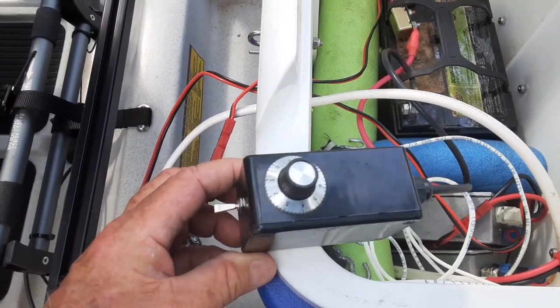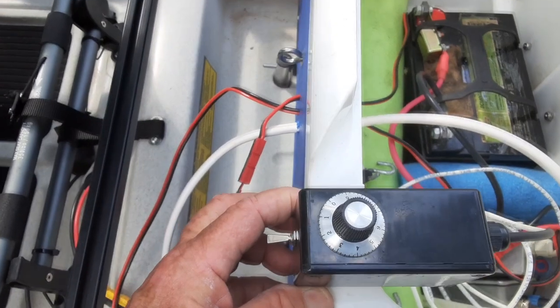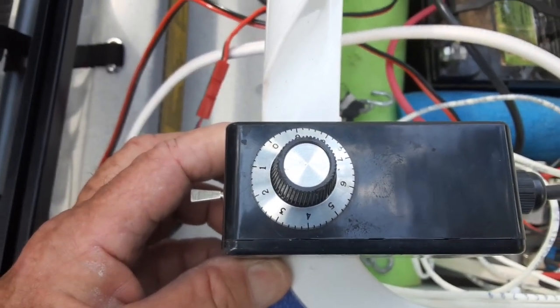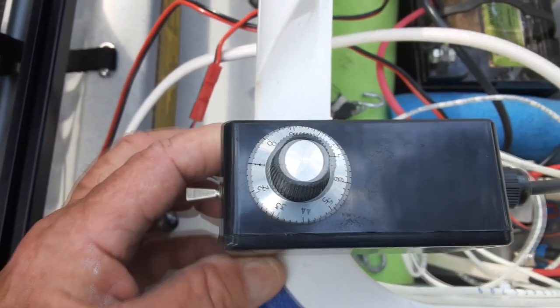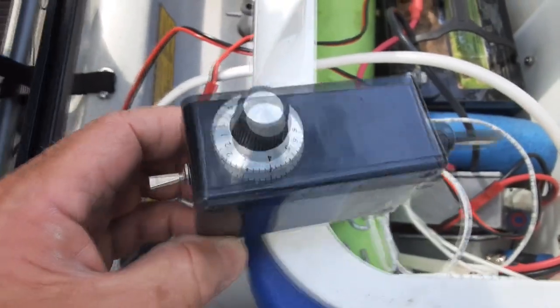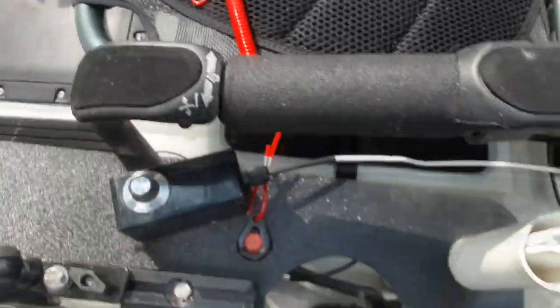This is your remote control. It has a center point on it that stops the motor completely. You need to go forward or reverse — there's a switch on the front. You can turn the whole unit on or off, and this mounts up beside your seat.